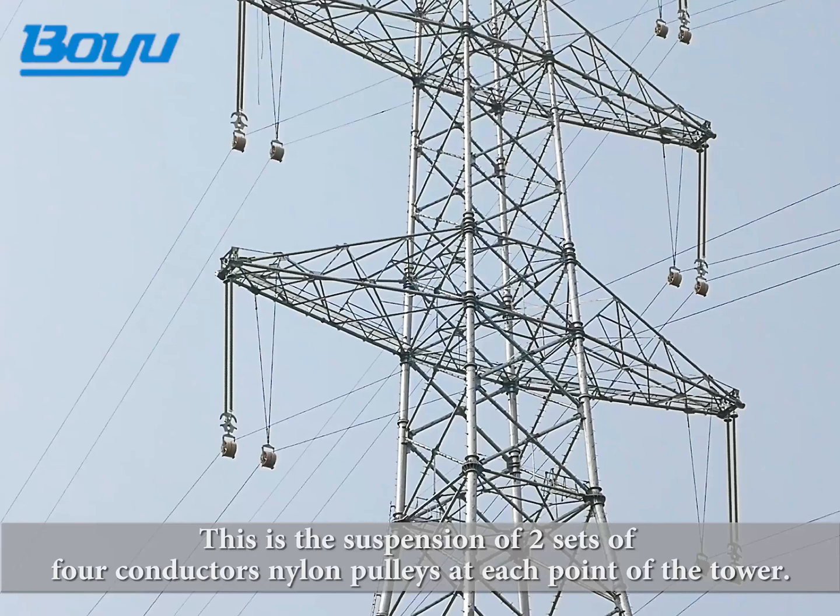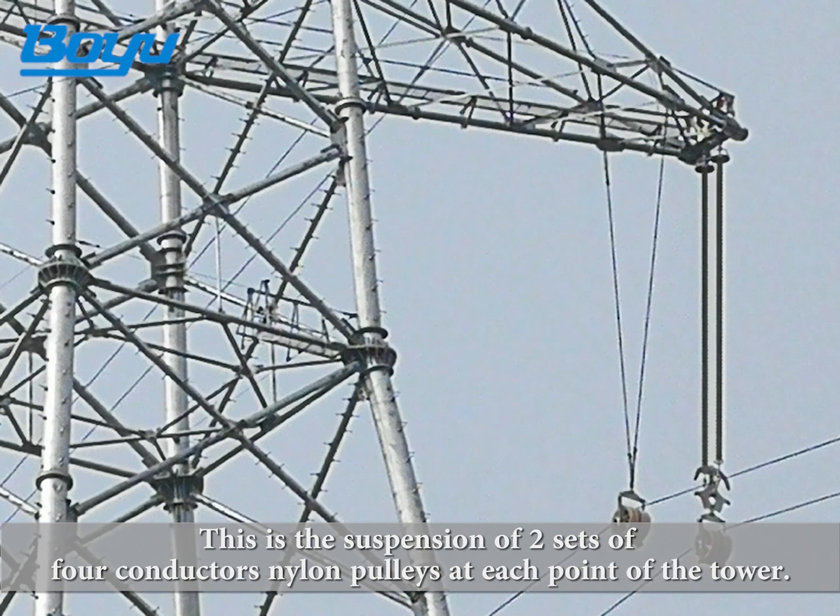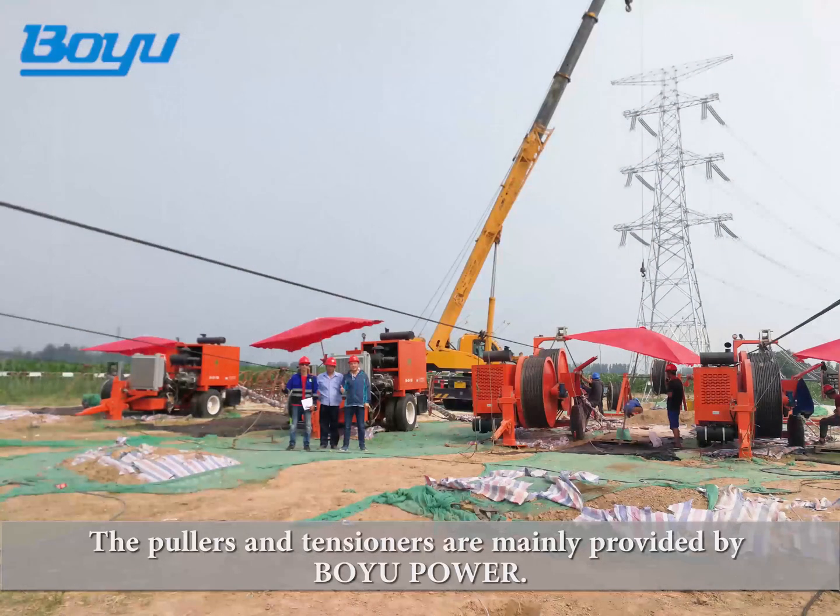This is the suspension of two sets of four conductors nylon pulleys at each point of the tower. The pullers and tensioners are mainly provided by Boyu Power.